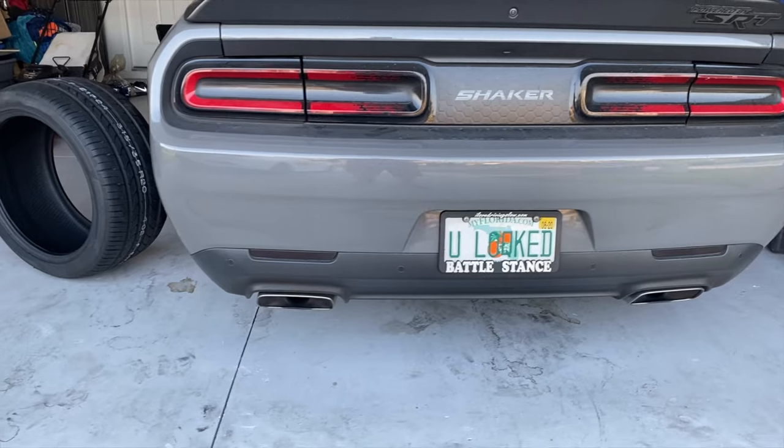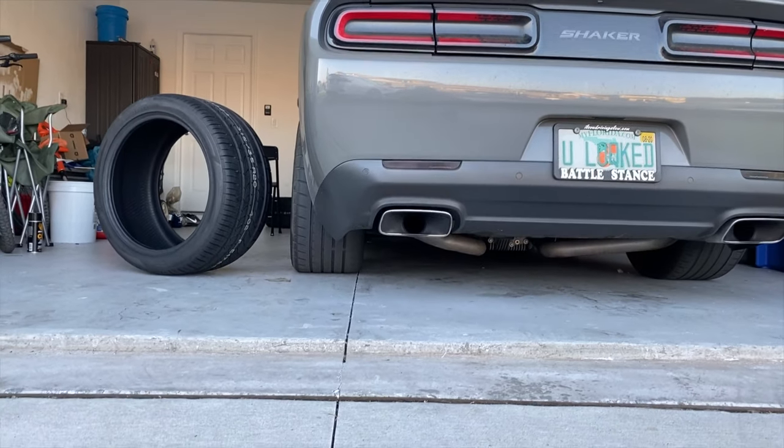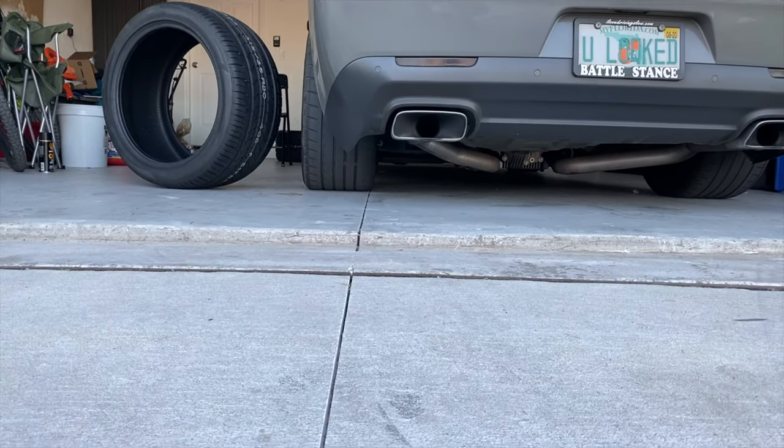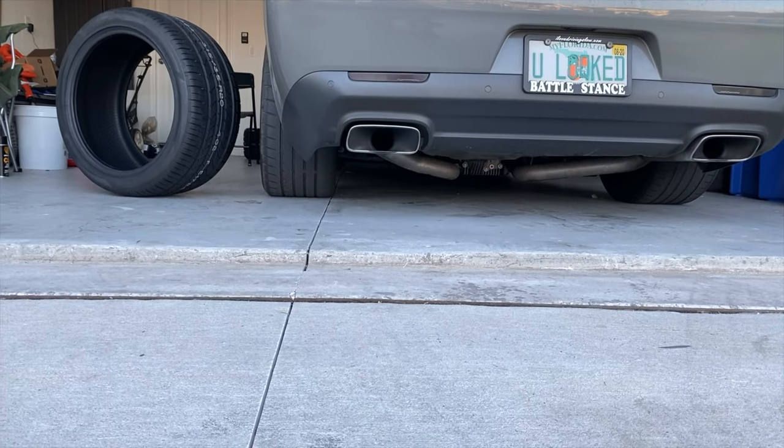With my fitment, I'm 10.5 inches in the back and 9.5 up front, so I'm running 275s up front and 315s in the rear. Here's the stance, guys — look at that. That's a lot of tire in there.